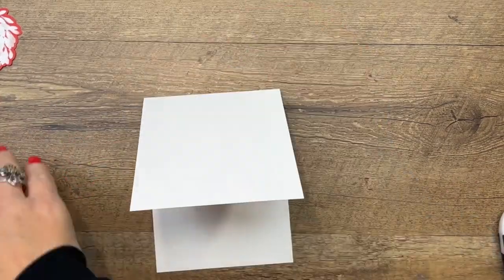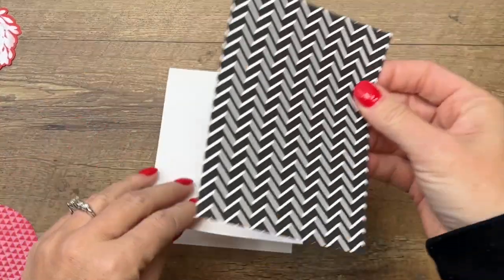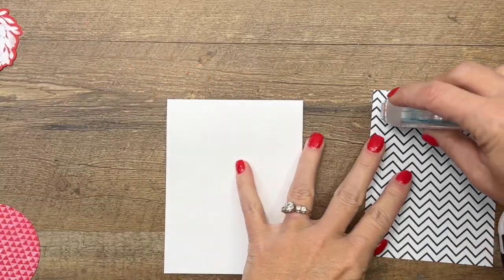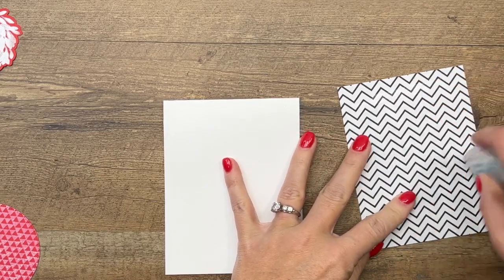Now we're going to use a basic white card base, and I have our black and white patterns designer series paper, four by five and a quarter.